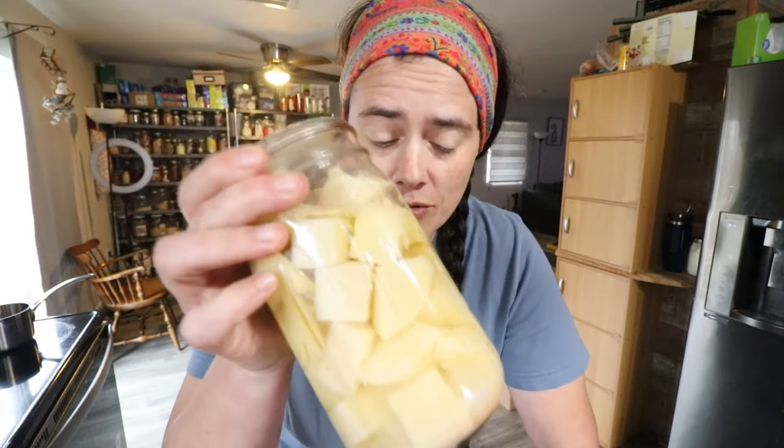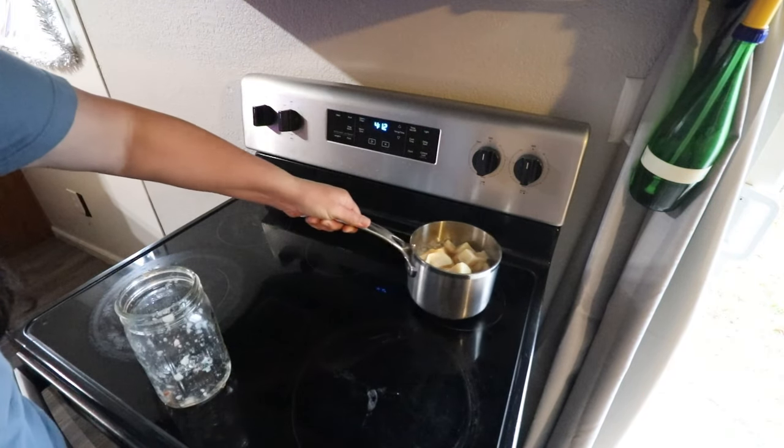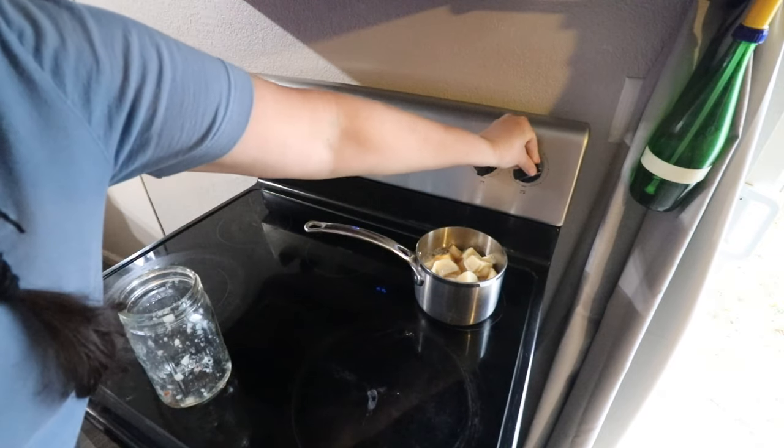You're going to have to excuse the odd cooking angles — my whole house is covered in kombucha, so I've got limited space here. The first thing we've got to do is warm up our potatoes. We're going to go ahead and boil these for a little while and let them simmer in the pot while we're getting everything else ready.